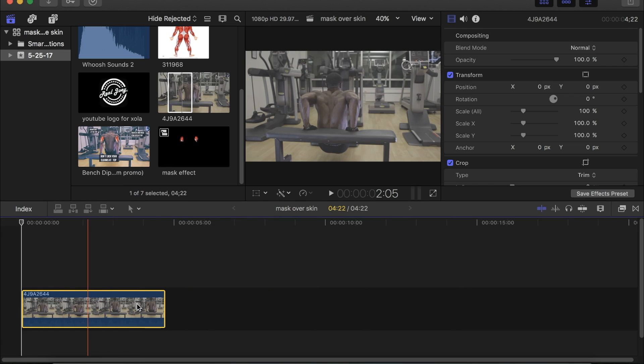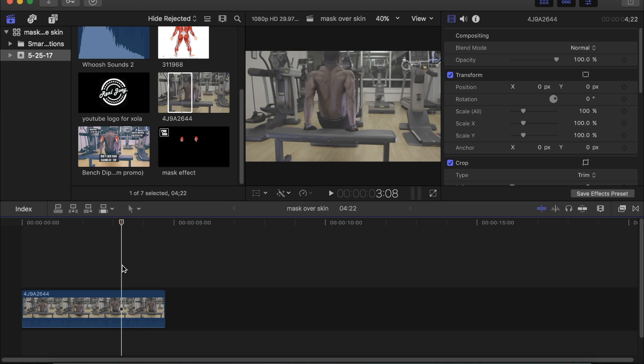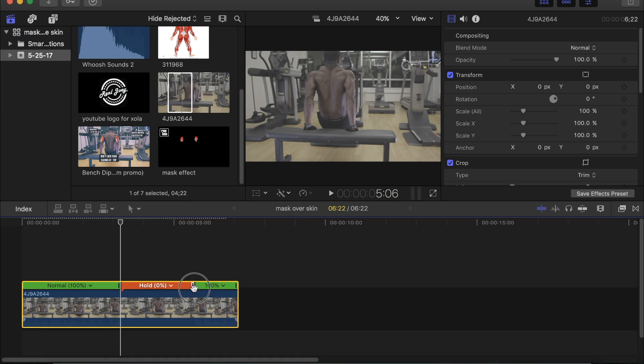So first of all you find a place that you want the effect to show, and what we're gonna do is we're gonna freeze that spot. To freeze it you press Shift and H to hold that image, and now you drag it a little bit to make it longer.